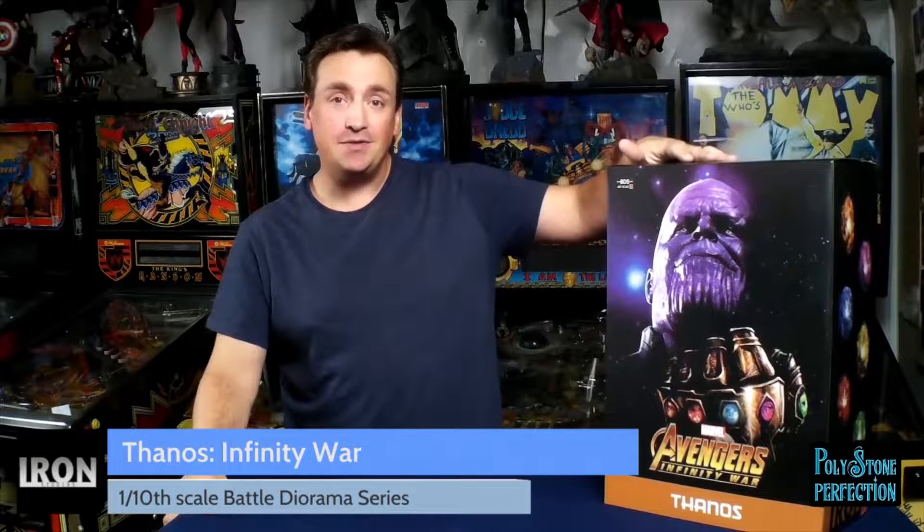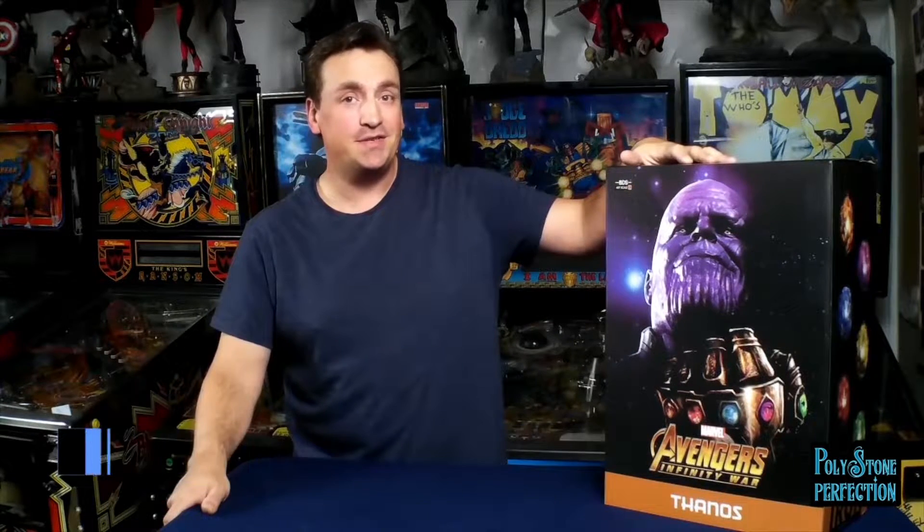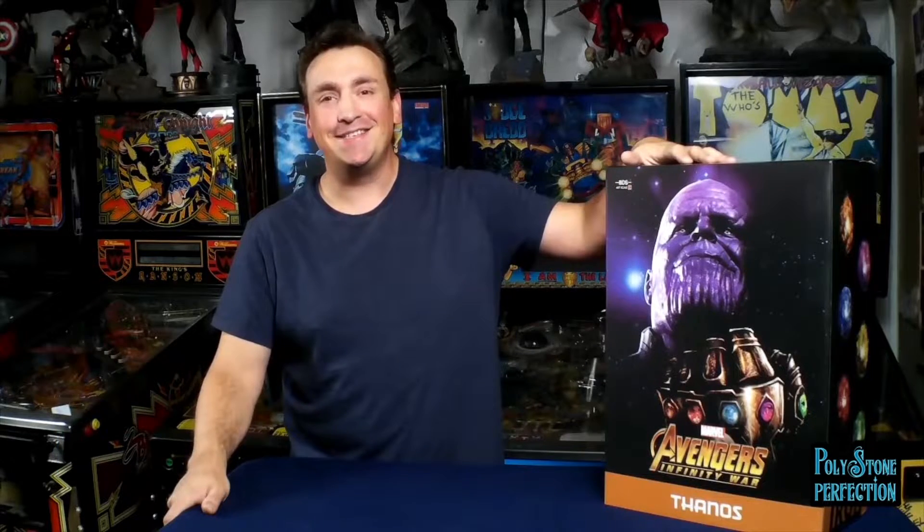Hey there, it's Matt. Today we're going to be looking at the 1/10th scale Iron Studios Battle Diorama Scale Thanos from Avengers Infinity War. Let's get into it.